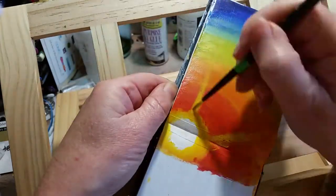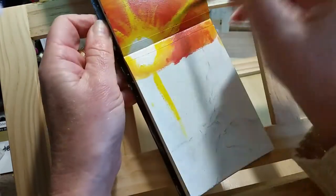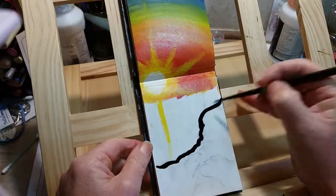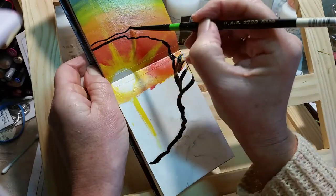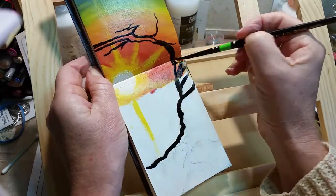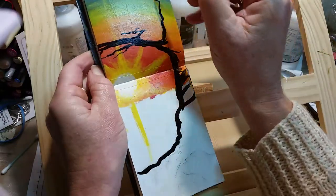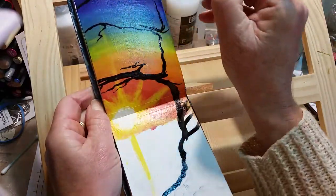I was using my heavy body acrylics and that wasn't quite right for what I was trying to do, especially in a sketchbook. Nobody's going to look at it so it doesn't matter if it's not gallery quality. A sketchbook is a playbook - it's where you can do what you like and you don't care what anybody else thinks.